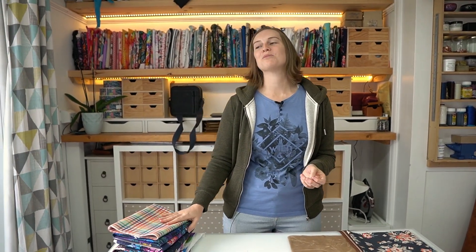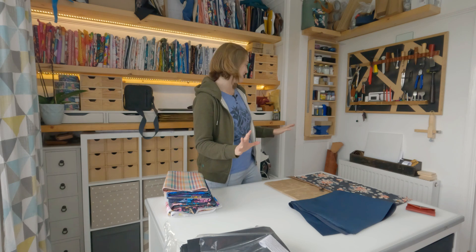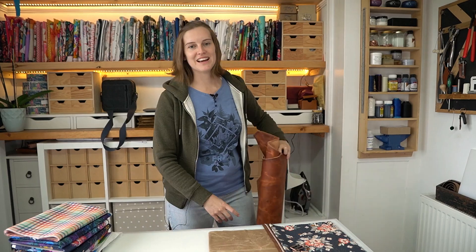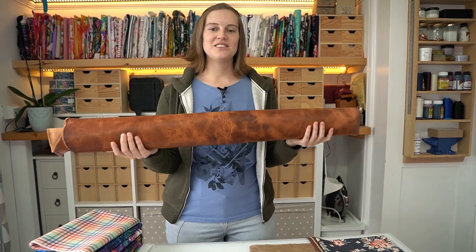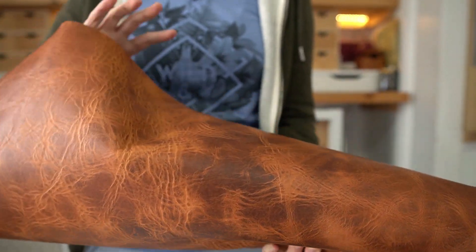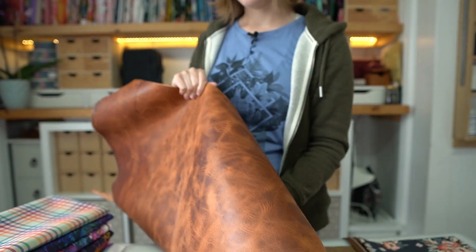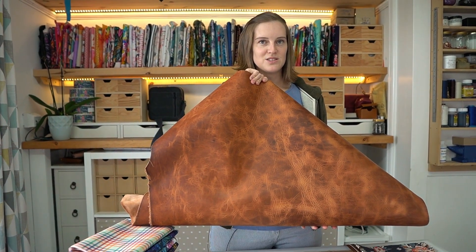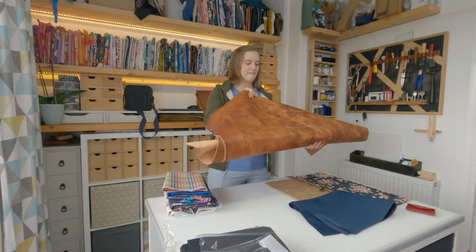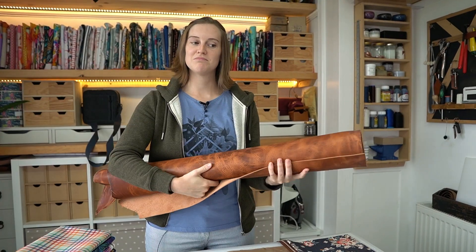The next pattern we're doing is a no-sew crossbody, so obviously we had to go and buy some leather. When you buy real leather you get it in a whole hide. You can see just how thick it is — this is our favourite. It's from a tannery called Hallween in America, so it might be cheaper for you guys in America to buy it.